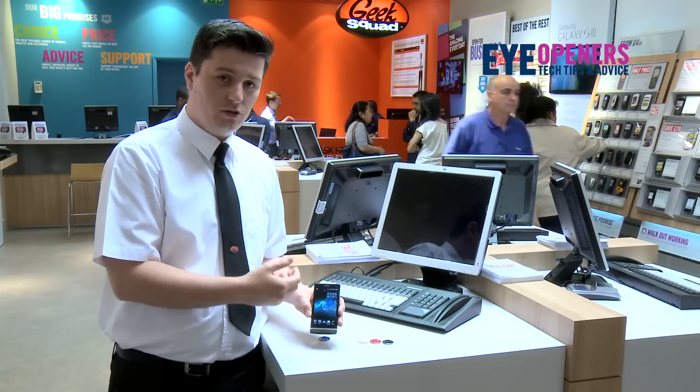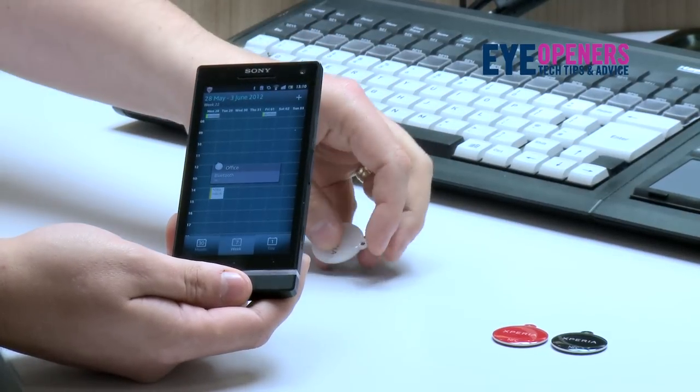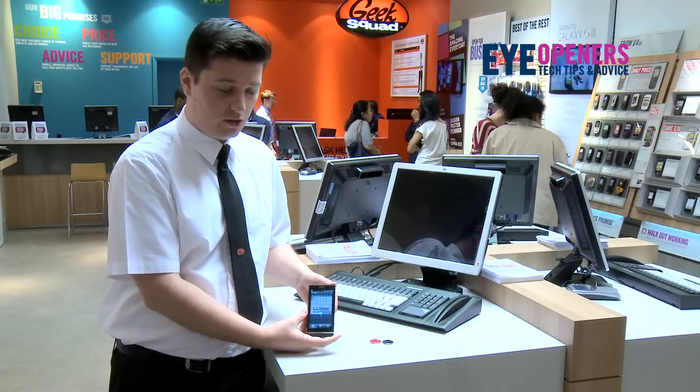And then throughout the whole day — so when you get back to the office, you'll have another one, a different colour, swipe it again and then it loads the calendar, Wi-Fi, and it will also put it on silent rather than loud as you would want it in the car.